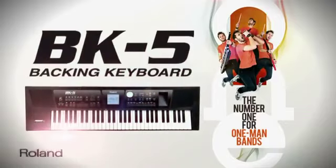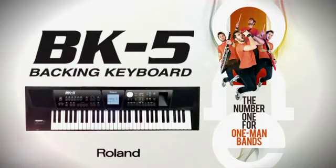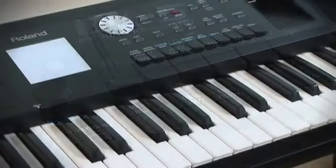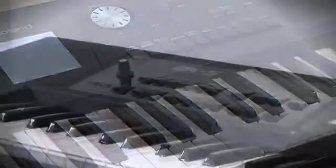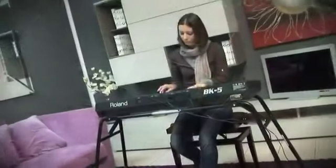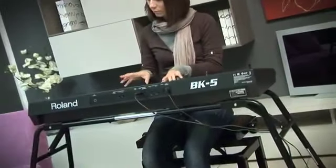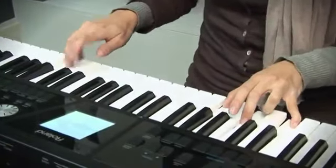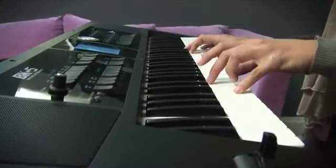To turn your show into the performance of a superb backing band, choose the new BK5. A state-of-the-art keyboard that packs an interactive band into a light portable instrument with a sleek design. BK5 is a dream keyboard for musicians who need a backing band on stage or at home. With hundreds of great tones and music rhythms on board, the BK5 will make you sound like a pro ensemble on stage.